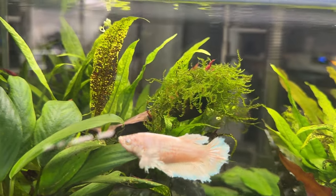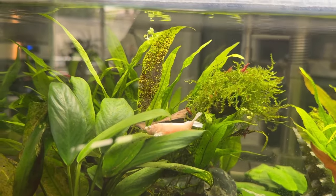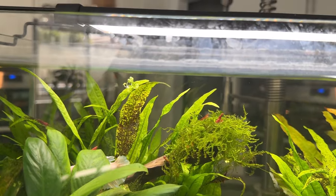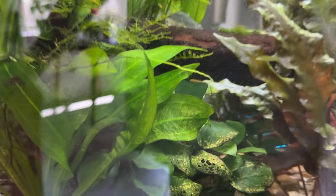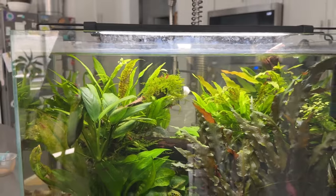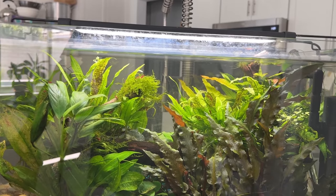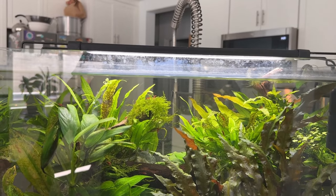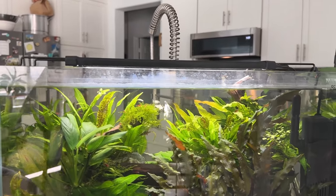This is Vanellope von Schweetz — she is adorable. All those juvenile bettas are her offspring. The male passed within a month after they spawned, never recovered. There's some Christmas moss and lots of red cherry shrimp in here, and another anubias hiding in the back. I was doing daily water changes trying to get the corries to breed again, and I realized I was raising the water temperature instead of lowering it because tap water right now in mid-to-late August is 80 degrees.